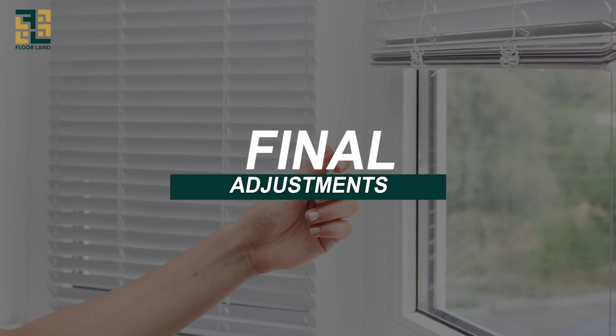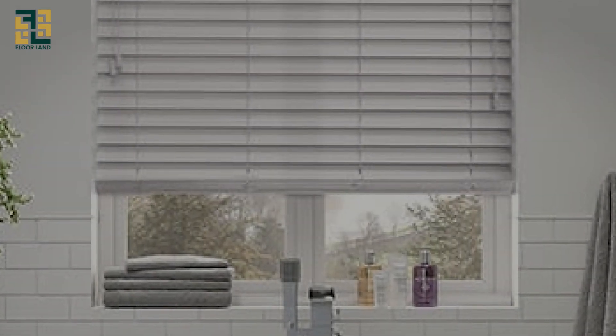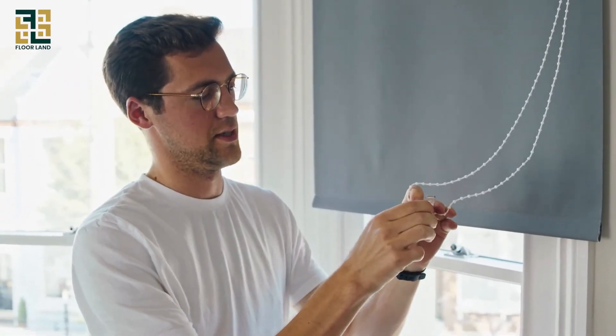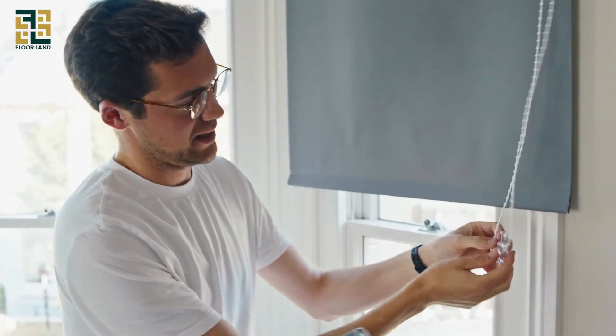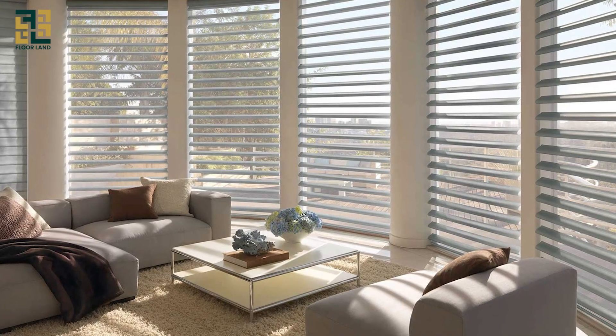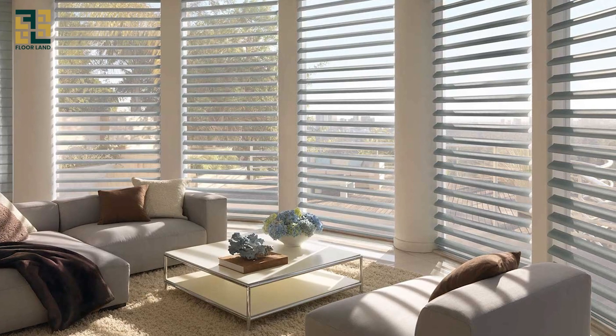Final adjustments. Finally, we'll make any necessary adjustments. If your blinds come with a valance — which is the decorative piece that goes over the top — attach it now. You may also need to adjust the length of the blinds. And there you have it — your new blinds are installed and looking great.